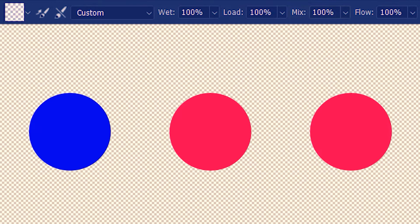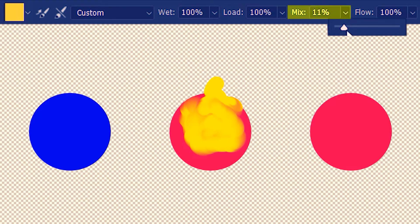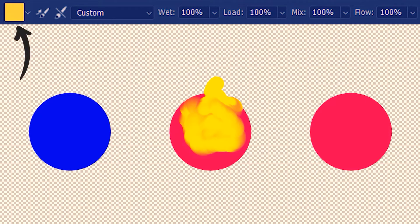Next we have mix, which is essentially the ratio of the loaded color and the color on the canvas. I'll load yellow. When the mix value is less than 50%, more of the loaded color will show — I push the slider down and mix yellow with the circle, getting more yellow than red. To get more of the canvas red, I simply take the mix slider above 50%. Now with the brush already loaded with yellow, we have more of red than of the loaded yellow.